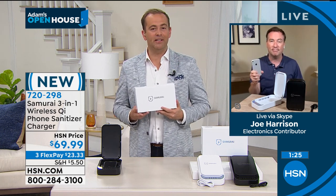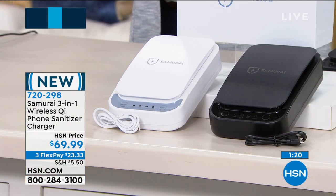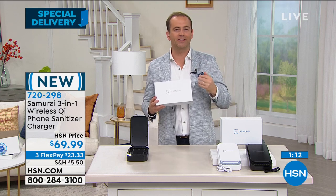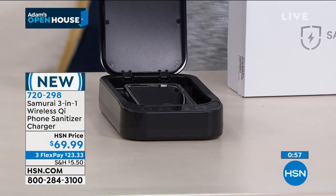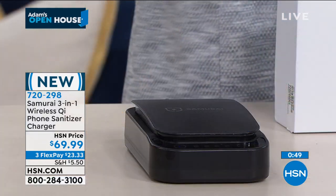Even if you don't order this with us tonight, please take with you the information that not all sanitizers are built and designed to the same specification. We're talking phones, keys, readers, sunglasses, toothbrushes, makeup brushes, pacifiers, nail clippers, tweezers, earbuds, credit cards, and masks — all these things you're able to put in here. Something that once you have, you don't need to worry about replacing cartridges or filters. Get one for your home and make it a new daily routine — every night you put it in, press the button, five minutes later it's done.